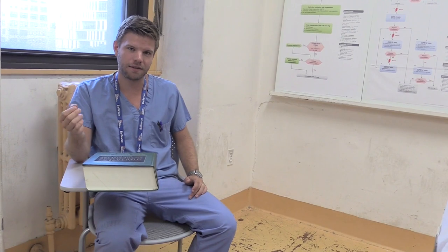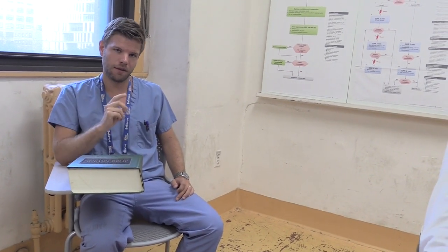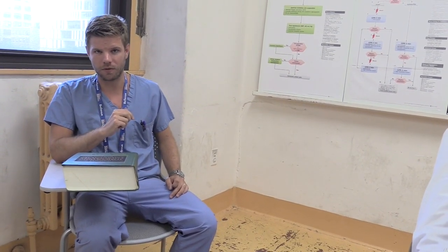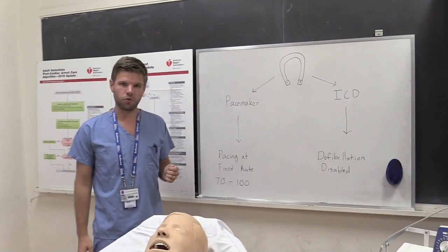Pacemakers and ICDs have grown increasingly complicated over the years, and our cardiology colleagues can use a wireless computer to interrogate these devices, change various settings, and glean all kinds of telemetry data. That kind of intervention is probably beyond most emergency practitioners, but there are times when we need to be able to alter the function of these devices at the bedside before our consultants arrive. Luckily, modern pacemakers and ICDs all contain something called a reed switch.